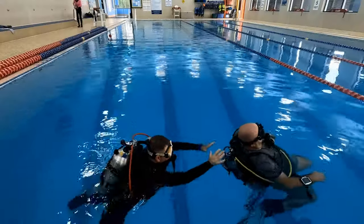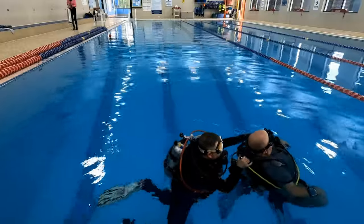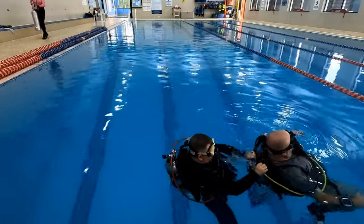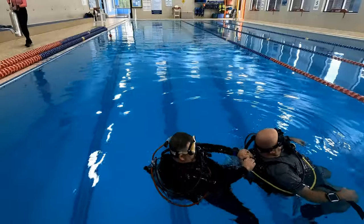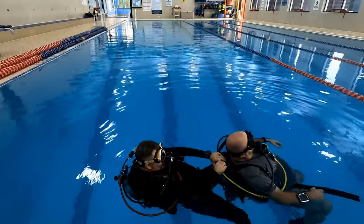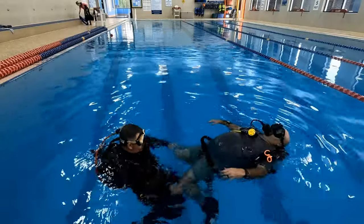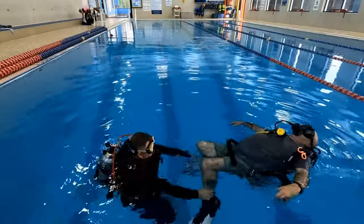The first skill we're going to review is the tired diver tow, or valve tow. You're going to make sure your buddy is positively buoyant at the surface. You're going to lay back and simply hold on to their tank valve and kick. You can use either the flutter kick or the frog kick that we learned in the previous video, and pull them to the exit point.